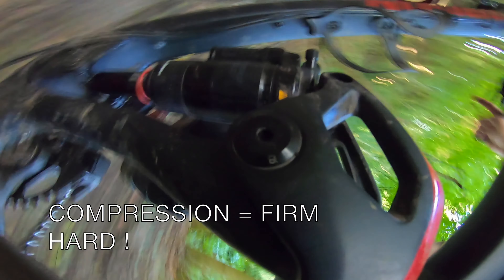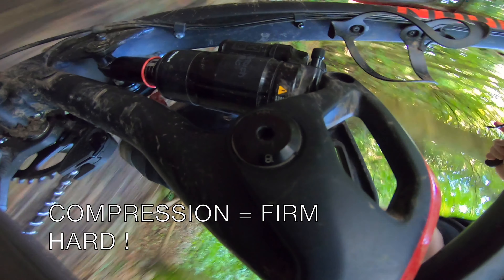It turns out my suspension actually works. But I don't understand how it works, and I don't know what all the settings do. So I've made this video to look at my suspension, front and back separately, using slow motion to really see how it functions.